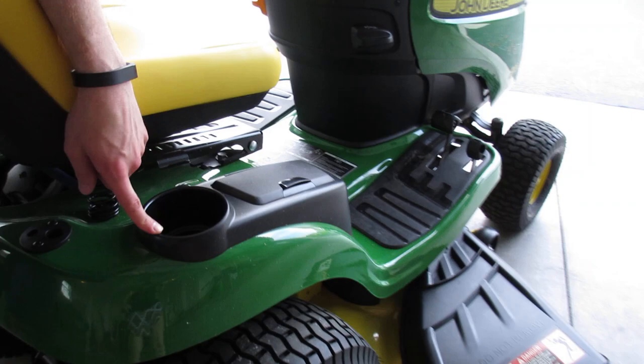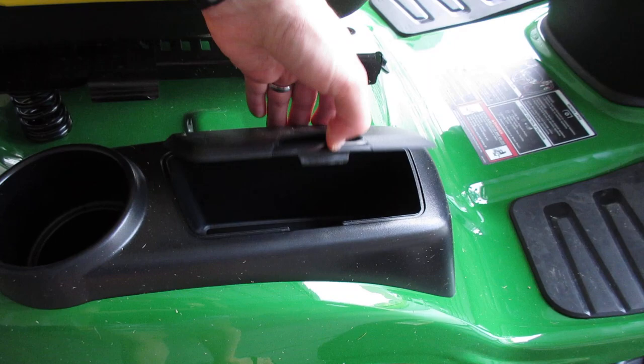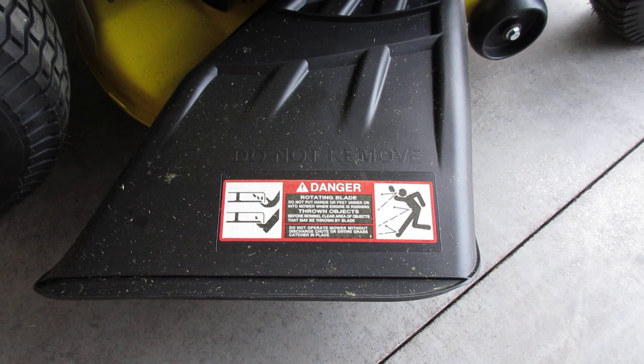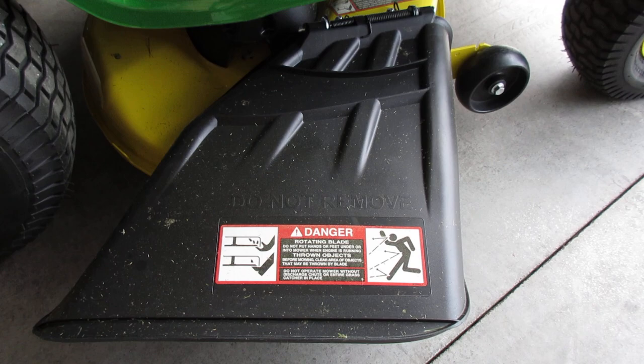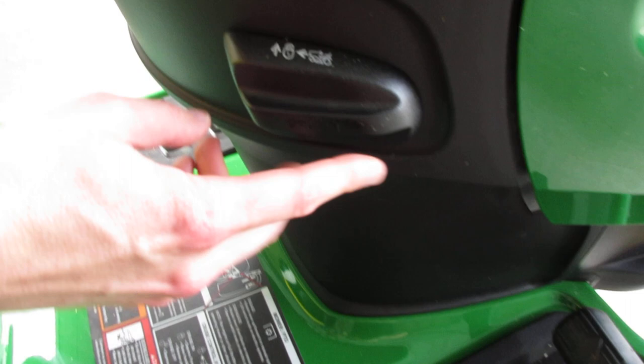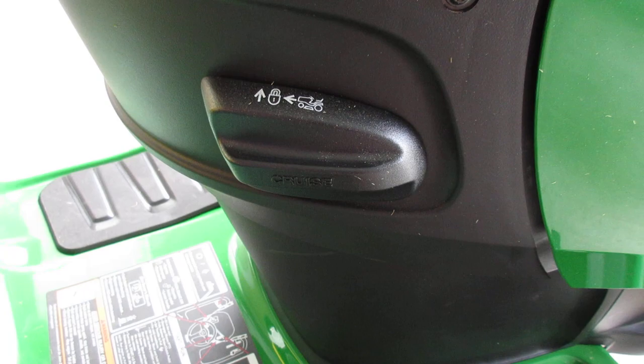This section here you can use to hold a drink or flashlight, anything you really want. Here's another compartment that can be used to hold some things, maybe your keys. Over here is where the grass will shoot out — it's the chute for the grass. If you wanted to get a bagging system, this tractor allows for that as well. This pedal here — when you push down on it, it's a forward motion. This pedal will be in reverse if you push down on it. And lastly, this is a feature I don't use much, but this tractor has a cruise control option too.